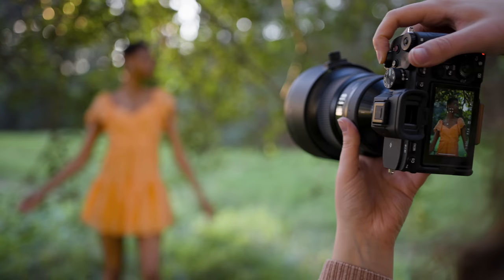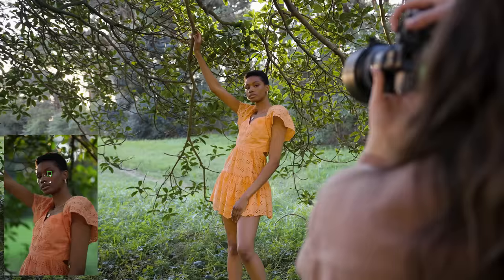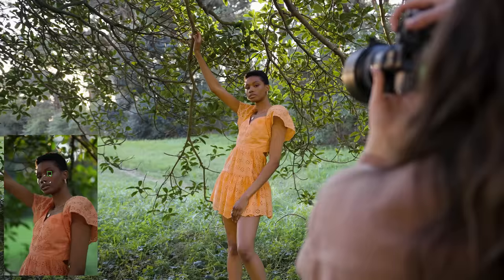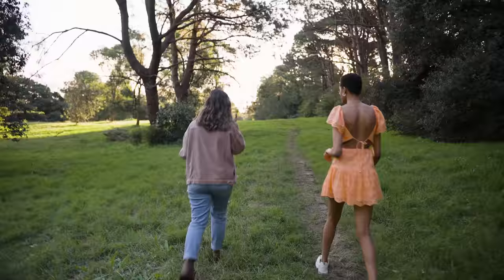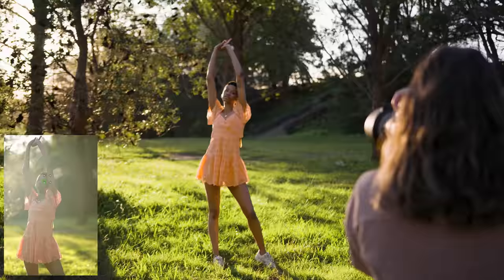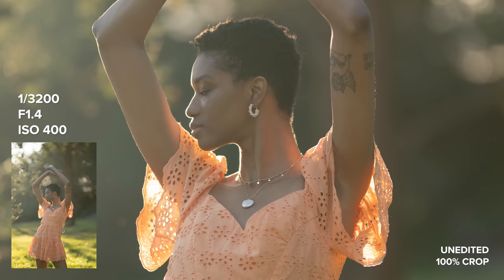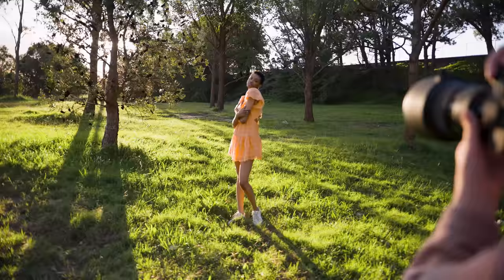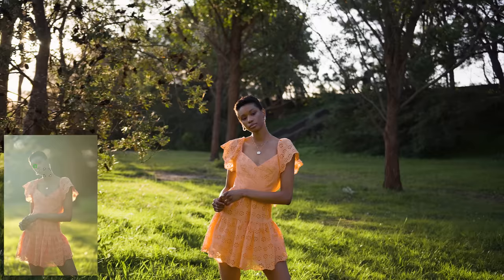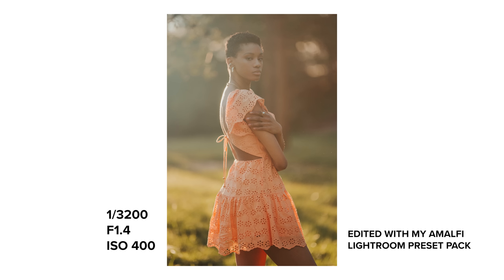I have to say that this Sigma 105 f1.4 is one of the dreamiest lenses I've ever used, and it's a lens that I kept thinking about once I had used it. I use a lot of different lenses for my reviews here on YouTube, and there are a couple of very special lenses I can't stop thinking about — this is now definitely one of those. I was actually considering purchasing this lens for my own camera kit. The only downside for me personally is the size and weight. At 1.7 kilos, I would probably only want to use this for shorter photo shoots like portrait sessions rather than full day weddings. A fast 135 prime can have a very similar look, and I am working on a video where we compare the 105 to a 135 at a portrait photo shoot — I will upload that soon.